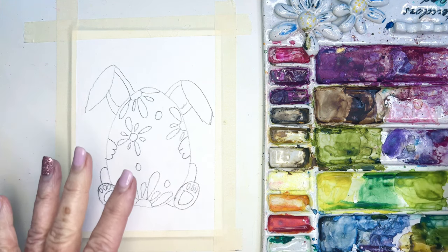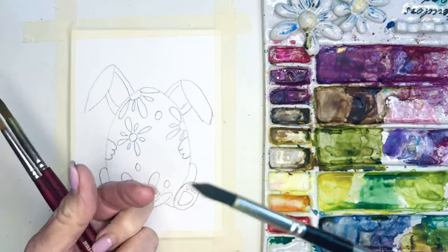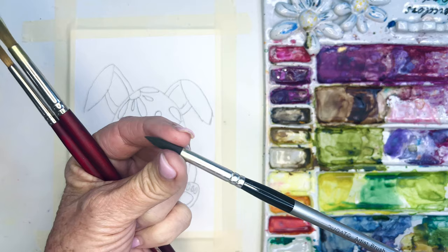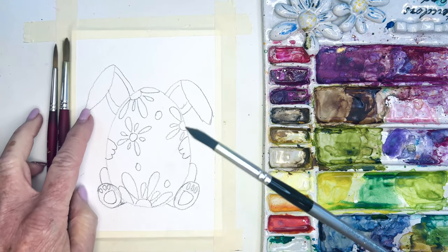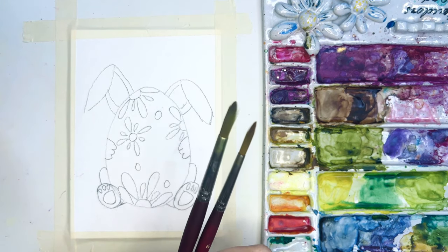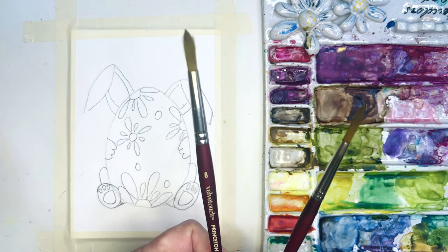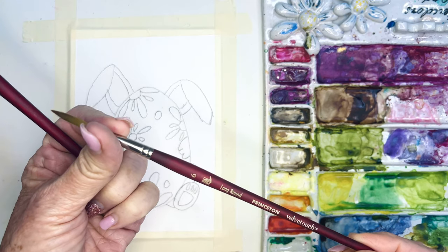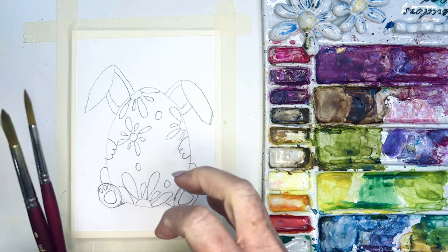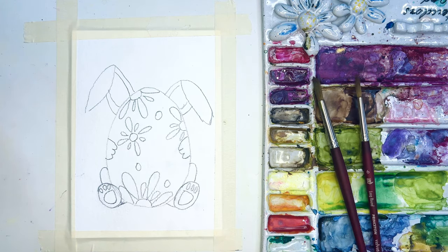As for my supplies today: I have the Dégato brush, so fabulous for beginner students. You get a whole set of Dégato rounds and they're around $15 — so snappy. But today I'm going to be using my standard size 8 Princeton Velvet Touch round, and my sidekick the size 6 long round Princeton Velvet Touch, just because there are some smaller areas I might want to touch into. Not using my Dégatos today.